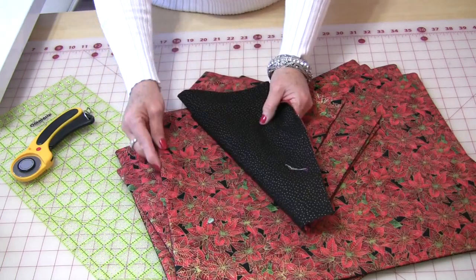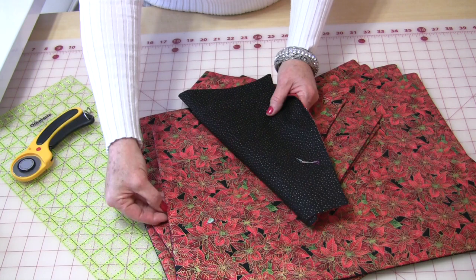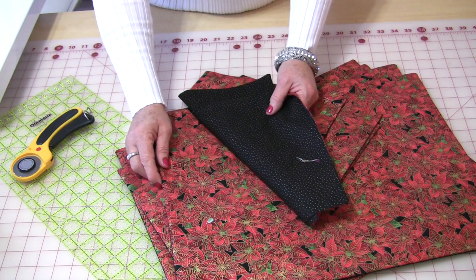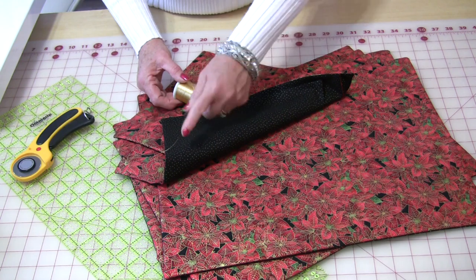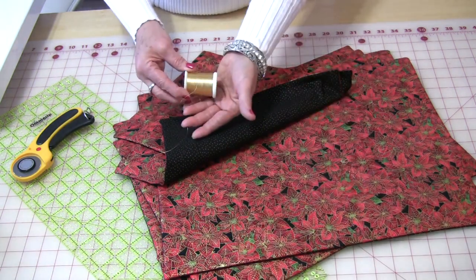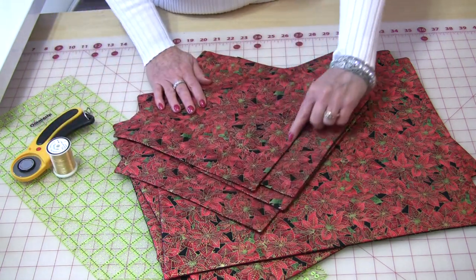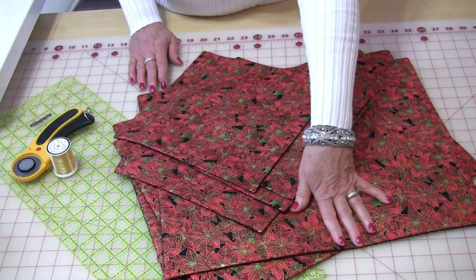Now we have the issue of sealing up that little hole. There are two ways you can do it: you can run a line of stitching very, very close to the edge, or you can finish it by hand. I prefer to finish it by hand because I like the look of it. The next stitch is going to be topstitching all the way around, and this is what I want to use the gold for. So I'm going to set up my machine to use the gold thread, then do a quarter inch all the way around all of the napkins and all of the placemats.